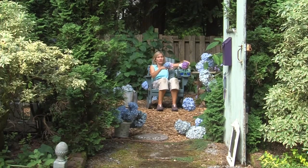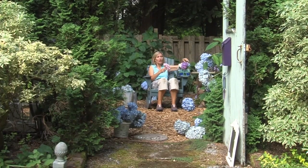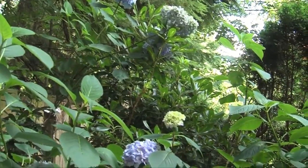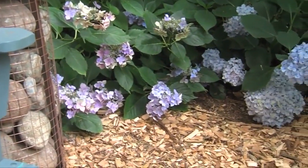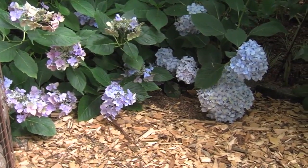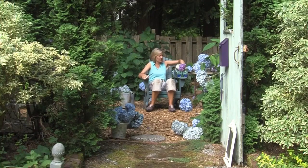Here is the secret to pruning hydrangeas: you never have to prune them. If you don't mind them growing huge and large and flopping all over the ground like these in my hydrangea room, don't worry about pruning them — they're going to be great without any pruning. But if you want to get snippy, let me show you some tips.